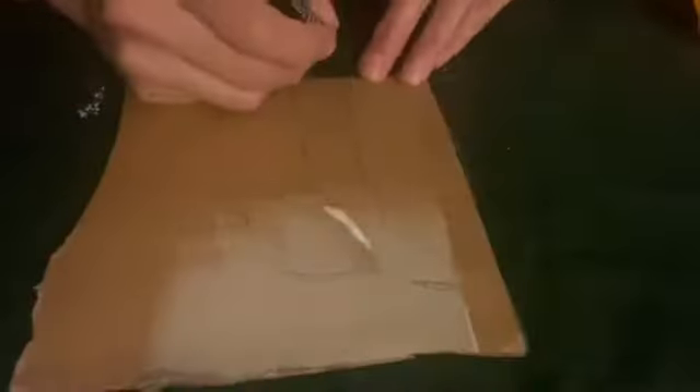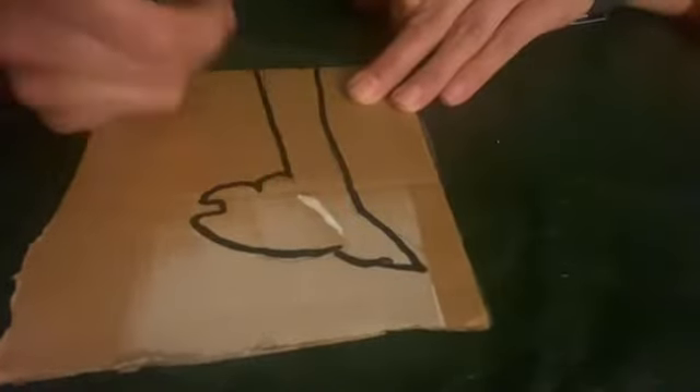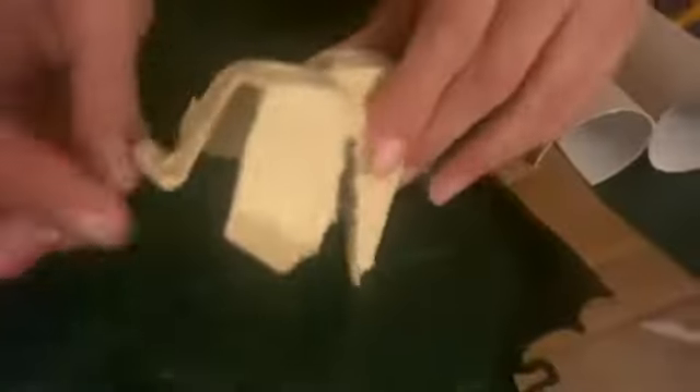To complete our camel what we need now is a head, a tail and some humps. Use your cardboard to trace your head and your tail, and you're going to be using your egg box to make the humps, the couple of humps of your camel.